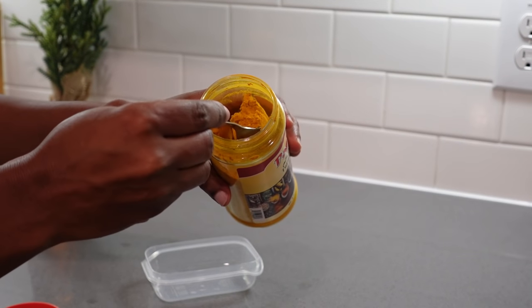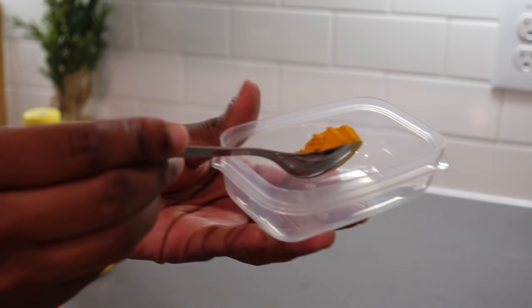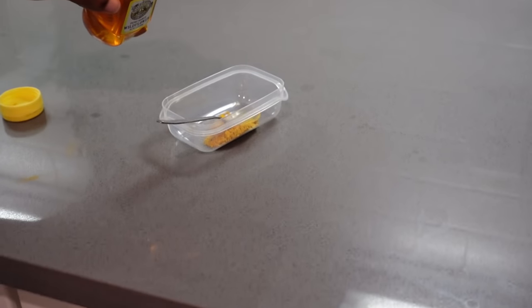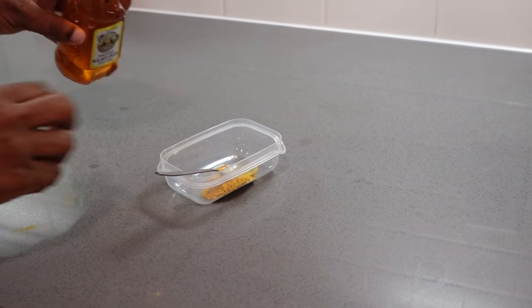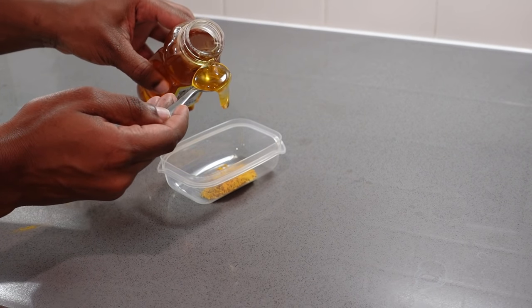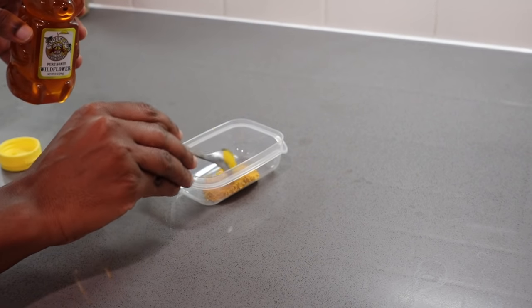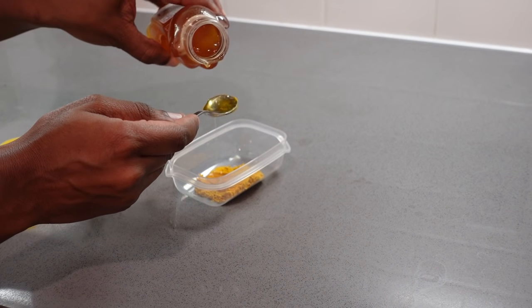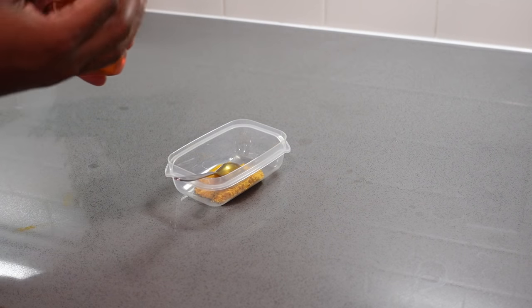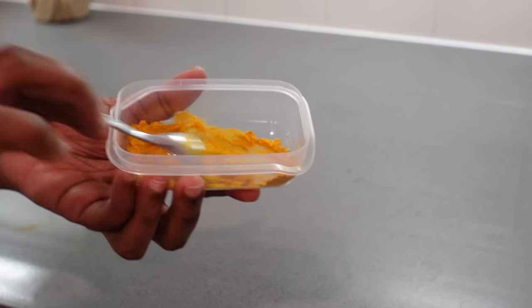I'm adding one tablespoon of turmeric and then I'm going to add honey as well. I'm using this honey — it is pure wild flower honey, I purchased it from HEB. You can use basically any good honey you have. I'm mixing it well — in the beginning it seems sort of hard, but the more you mix, the more you realize it's getting creamier and you form a very good paste.